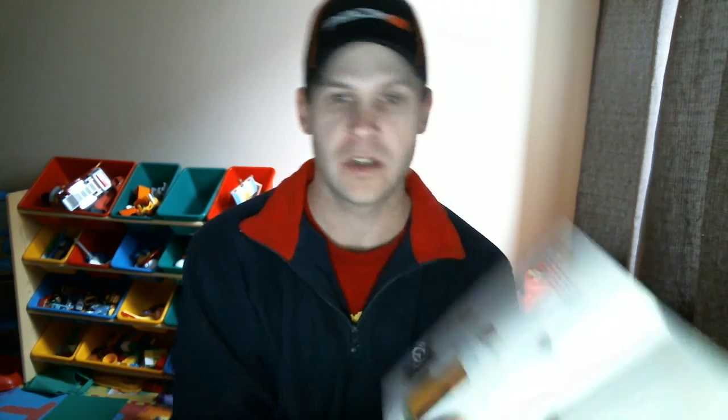There are recipes for homemade salad dressings — some healthier ones, since a lot of people tend to eat salad when eating healthy. It covers different meat techniques for grilling and roasting, and techniques for making vegetables as well. It's also got the different gram equivalents for the different plans — how many grams of protein, calories, and so on. And that's about it for that book.